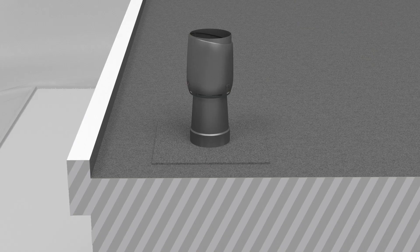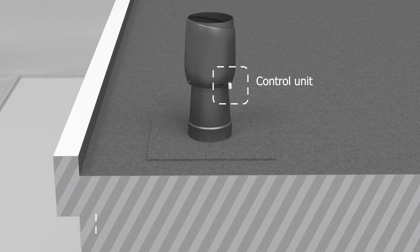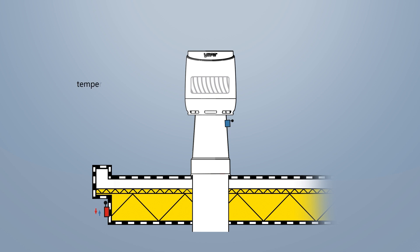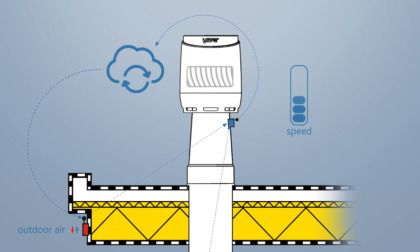The solution consists of Vilpe's roof fan with an EC motor, along with a control unit, mobile base station, and two or more sensors. One sensor is placed to measure the temperature and relative humidity of the outdoor air, and the other is placed inside the crawl space. The algorithm compares and calculates absolute humidity levels in structures to outdoor air absolute humidity, and adjusts the Vilpe Eco roof fan to the optimum fan level based on the ventilation demand.